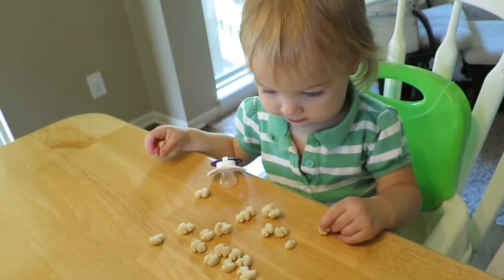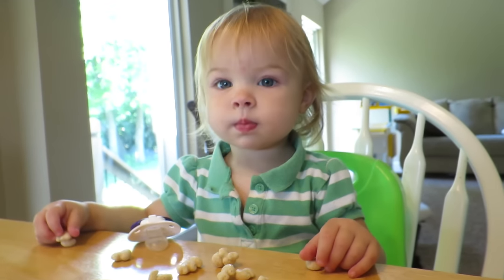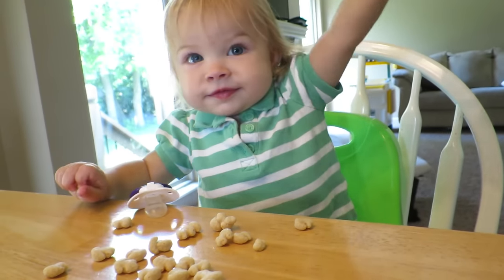She picks out all the marshmallows first too, and then she's all distressed. She's like, why'd you give me this other stuff? I love you. I love you.